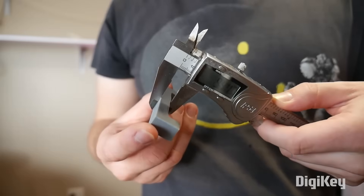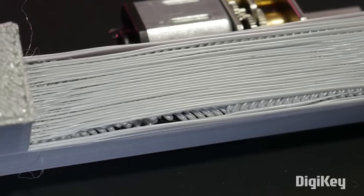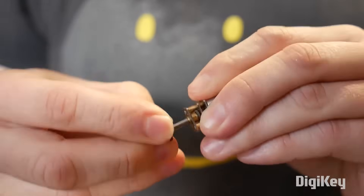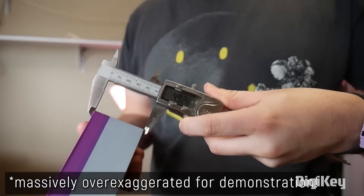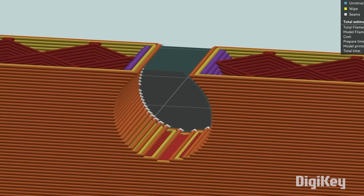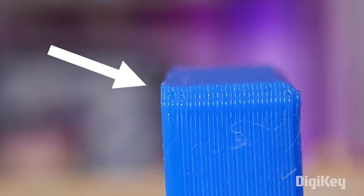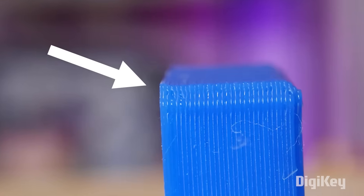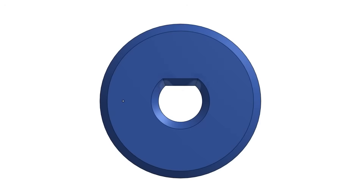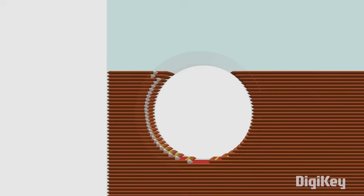Over on the Maker's Muse channel, Angus has some great advice for how to improve accuracy and tolerances in your 3D designs and print settings. If you're designing parts that need to fit together and it's not happening, it's not always clear what the problem is — are the measurements wrong in the model, is it an issue with the slicer, or is your printer doing something to throw things off? Angus covers eight common mistakes and how to fix them, plus useful design tips to make your future projects more resilient against temperamental filaments and imperfect printer settings.